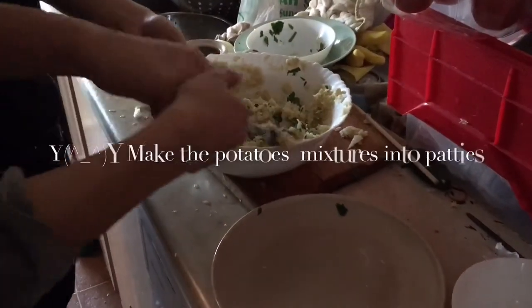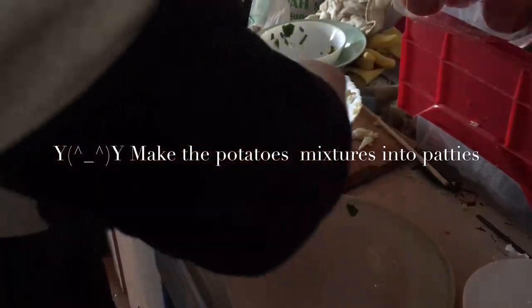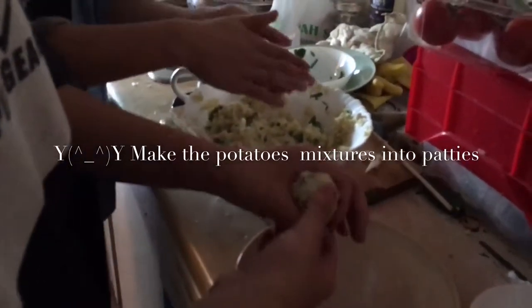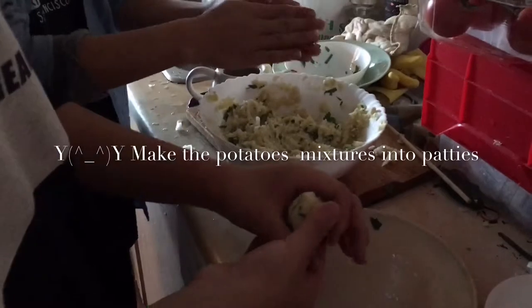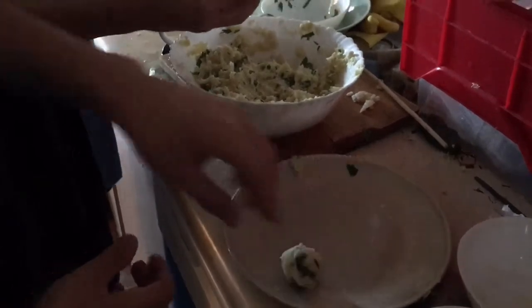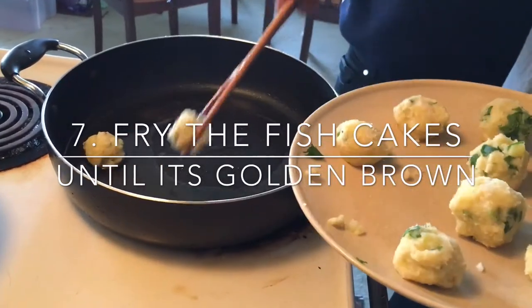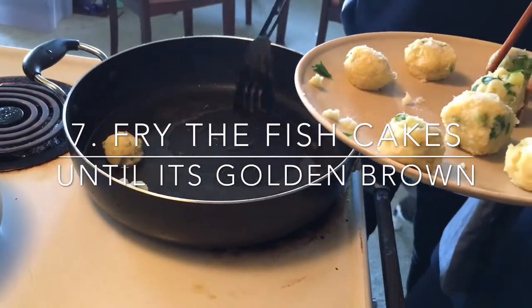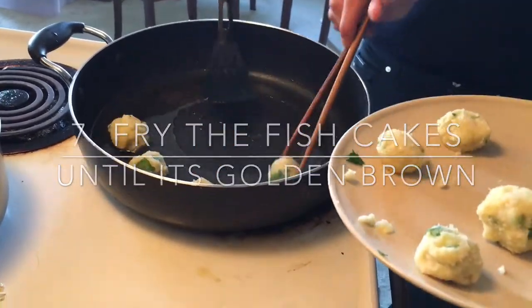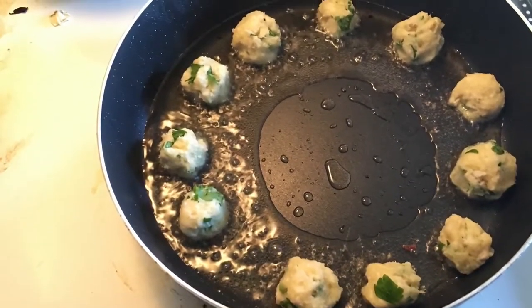Make the potato mixture into patties. Put it into a bowl. Roll the potato mixture and lay them into the pot.